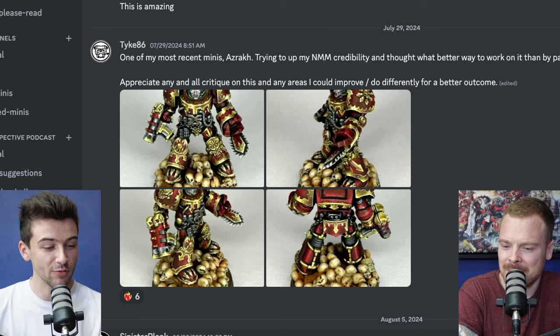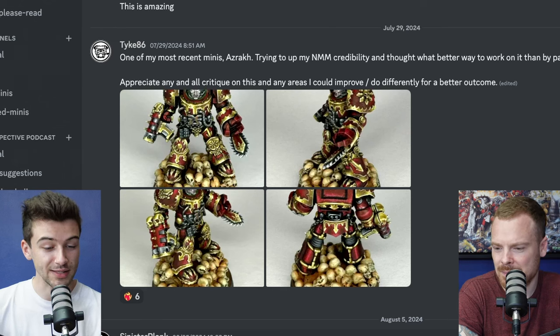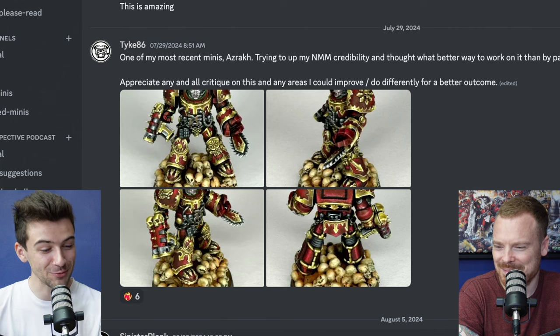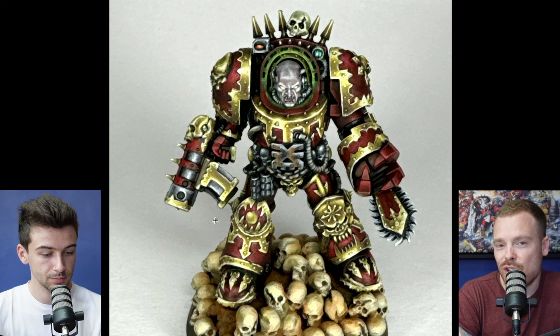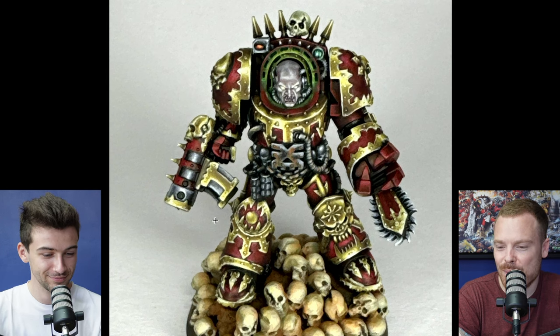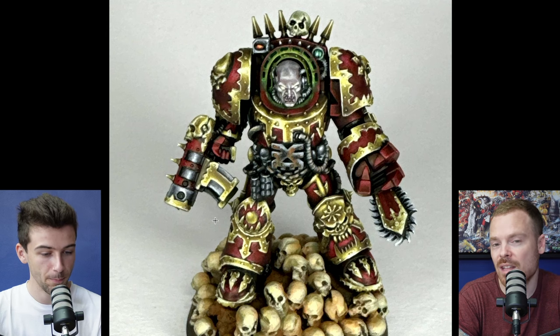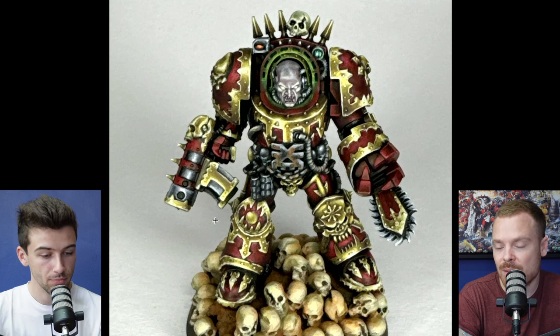First up, Tyke86 says: 'One of my most recent minis — Azrak — trying to up my NMM credibility, and thought what better way to work on it than by painting a thousand miles of trim. Appreciate any and all critique and areas I can improve.' Well, you chose a model which will definitely push you outside your comfort zone. This guy has a thousand miles of trim, and overall you've done a really good job. I really like the contrast value between the red of the armor and the gold.